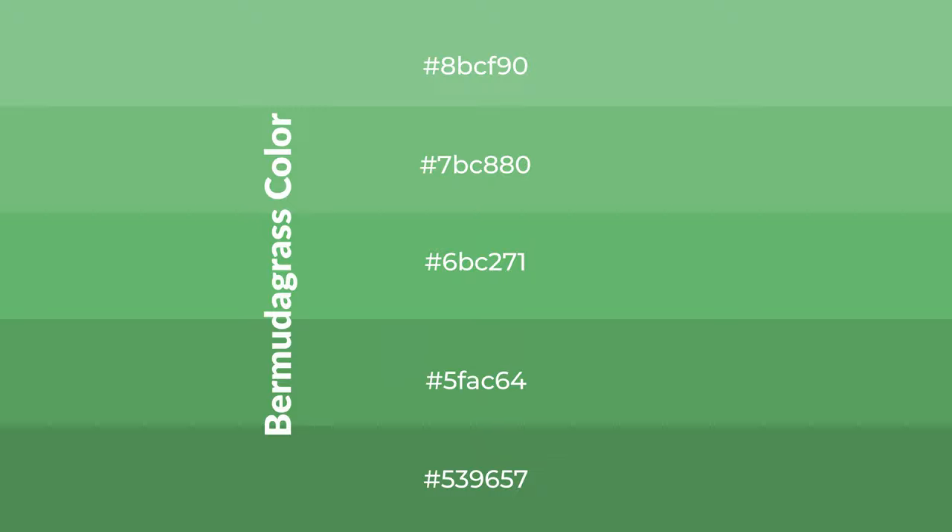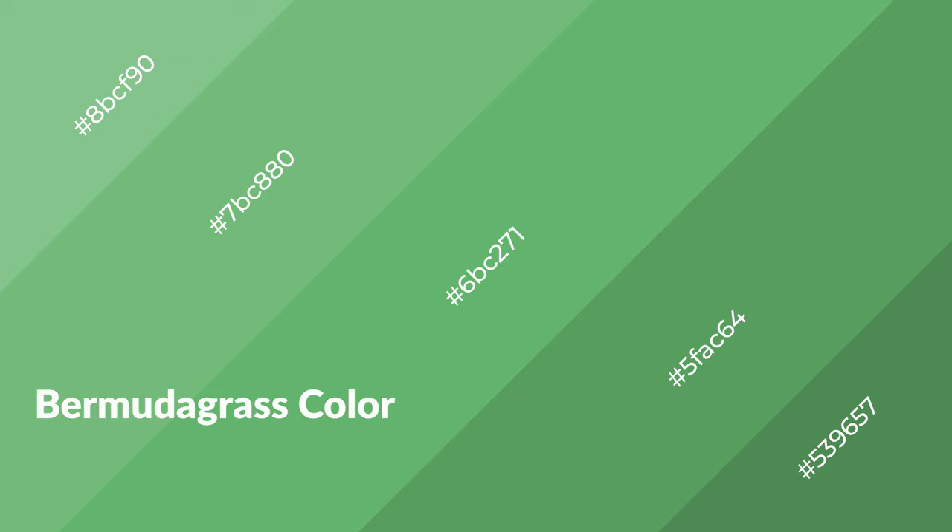To generate shades of a color, we add black to the color, and it is used in patterns. 3D effects, layers and shades create depth and drama. Bermudagrass is a cool color,